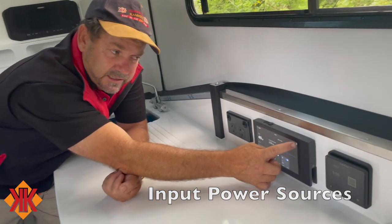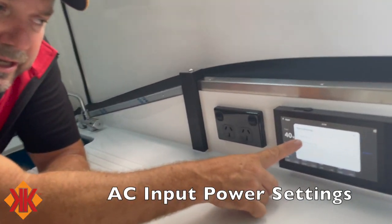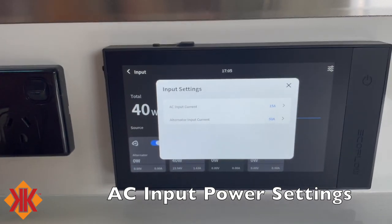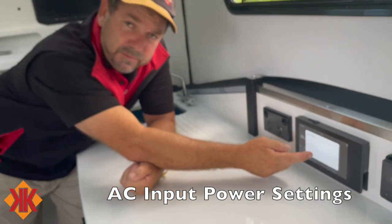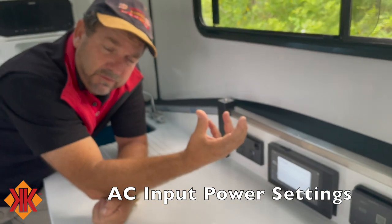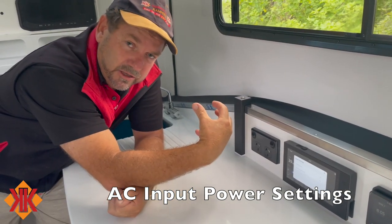In the input settings there are two key parameters: AC input current and alternator input current. The AC input current is factory set to 15 amps, which gives you the maximum power from a campsite into the unit.